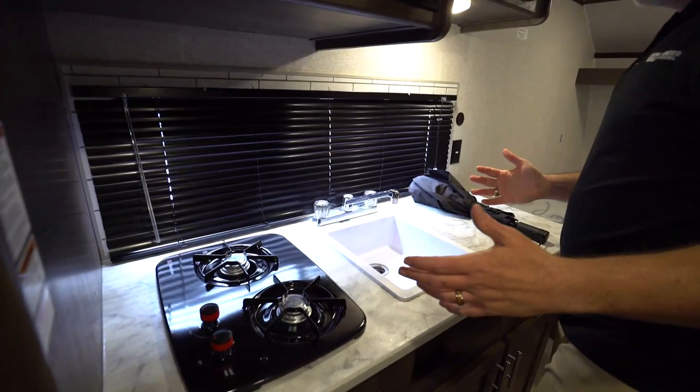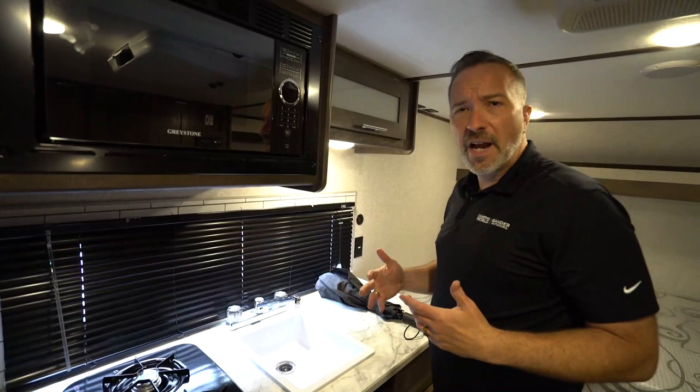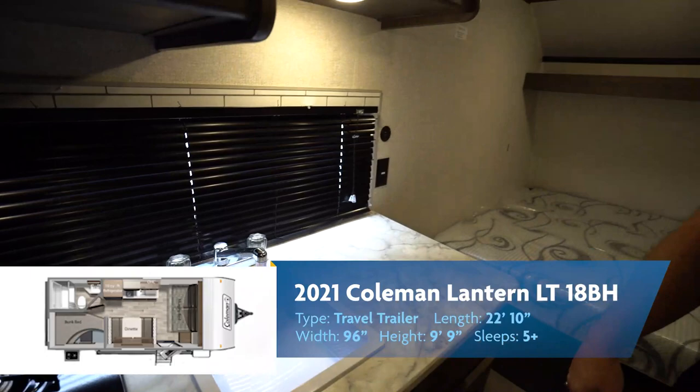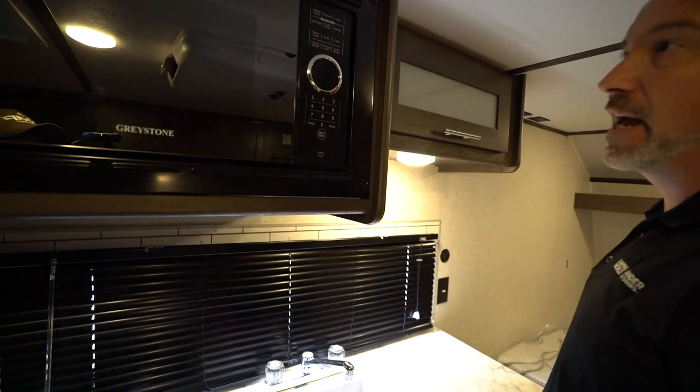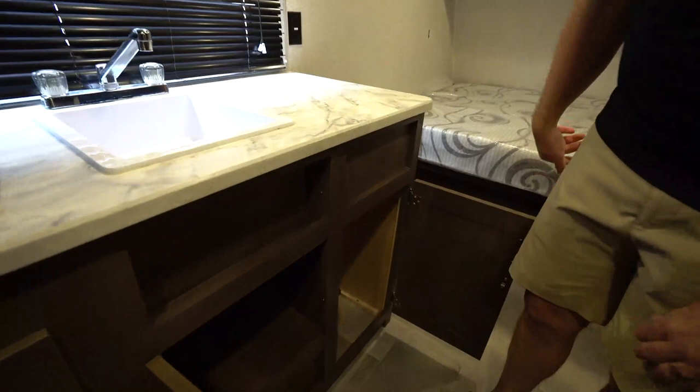Over on the off-camp side kitchen — good for that adventurous couple. Bunk houses are great for families or for couples because those bunks are great for the dogs too. Just park this at the base of a mountain for an overnight camp out — that's a ton of fun. Got your two-burner Suburban right there. Got your single basin sink with the faucet. The large window on the off-camp side, dual USB charging ports plus 110. Got the decorative backsplash, the Greystone microwave. Solid wood construction all the way around, full extension ball-bearing drawer slides. A little bit of storage underneath.